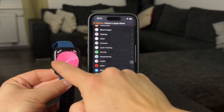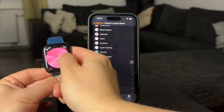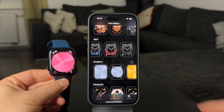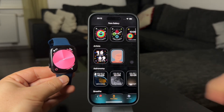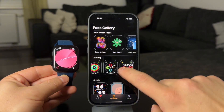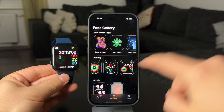Choose whichever way you prefer. When it comes to adding new watch faces, I think it's much better to do it through the iPhone, even though it can also be done on the watch. Inside the Watch app on your iPhone, click on the Face Gallery at the bottom of the screen, browse all the available faces, and click Add to add them to your watch. As you're already there, you can also customize the color or the way that it appears.